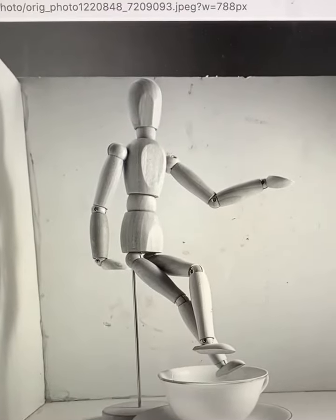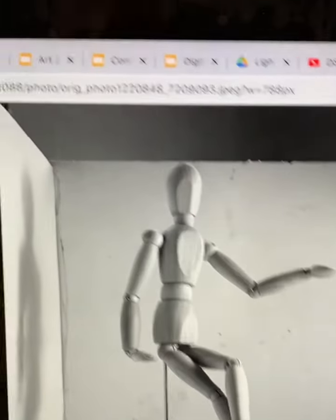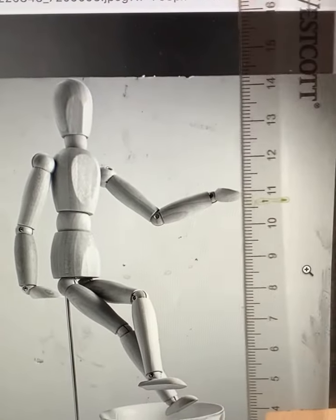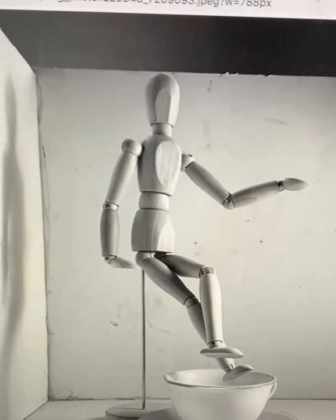I'm going to stop this video — that's enough of that. I have a ruler and I'm using it to help me line things up. If you have this printed out it's a lot easier — you can actually draw some lines right on it. So that's how you start. The second video is going to be about how to translate that onto your paper.